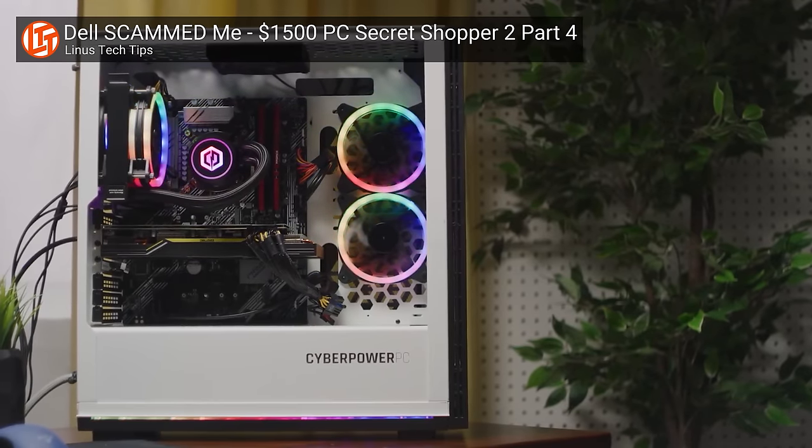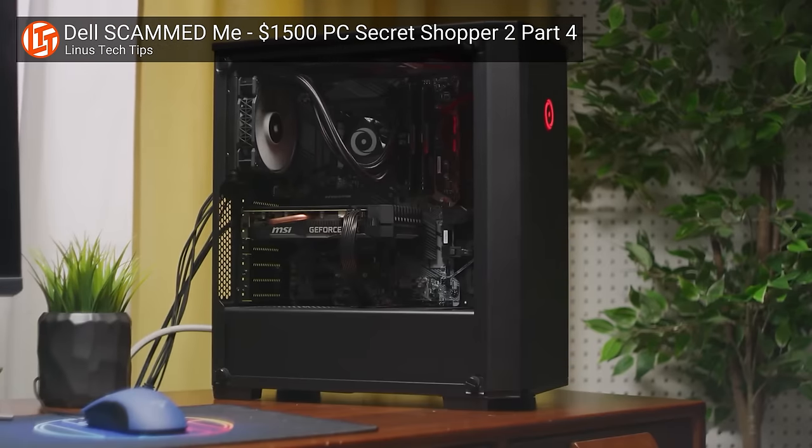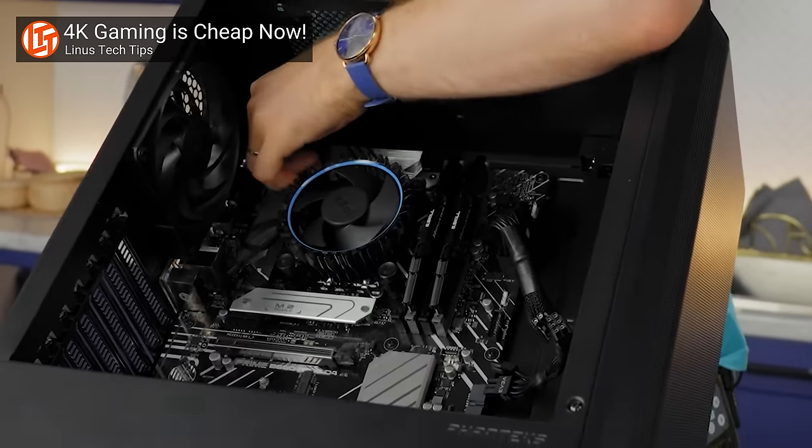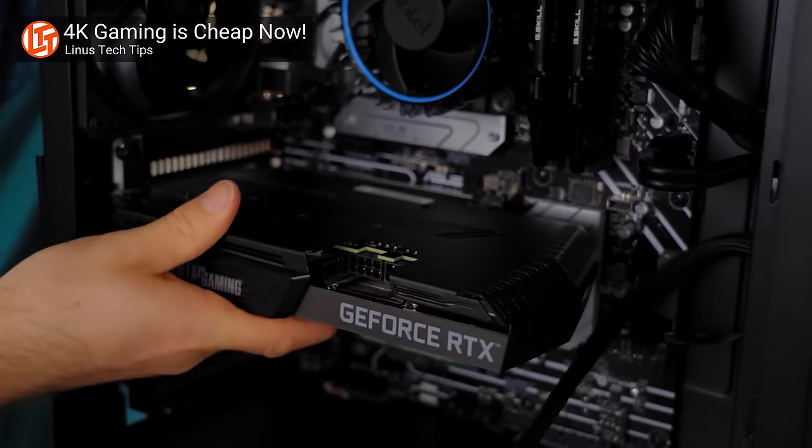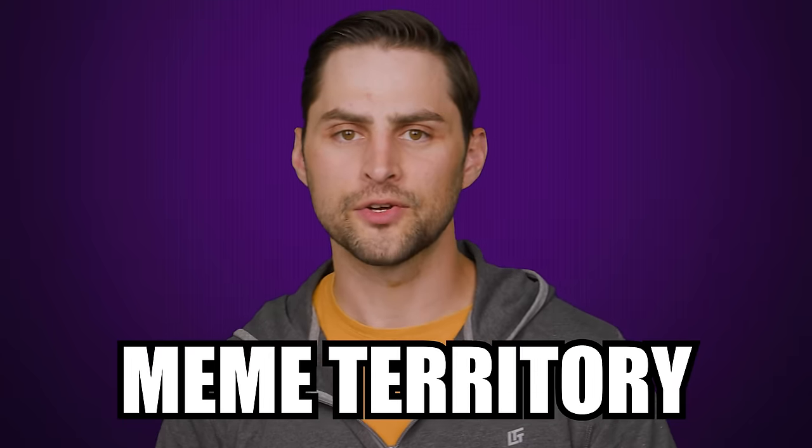Just think about all the prebuilt computers sold to folks who don't even know what thermal paste is — they're probably never going to crack open their machines, let alone experiment with slopping hygiene products in there. The general public tends to hold onto their PCs for longer than enthusiasts and gamers since they aren't as interested in upgrading to the latest tech. There's a reason that putting unusual substances on CPUs has largely stayed in meme territory.